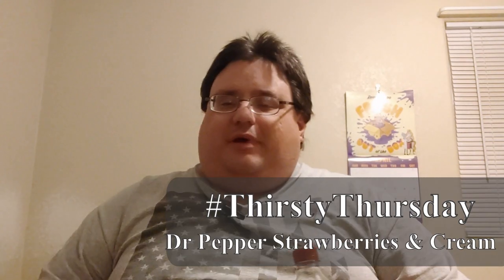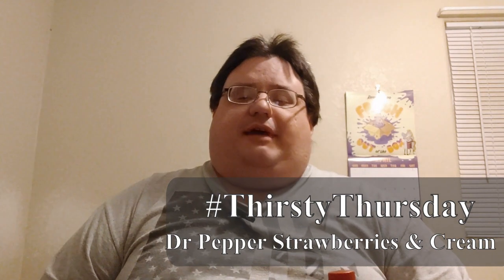Hey everybody, it's your boy Robbie P2 here. Robbie P2 family, please let's check in down below. Welcome to another awesome episode of Hashtag Thirsty Thursday, where we review beverages — all random stuff, could be new stuff, and all that.